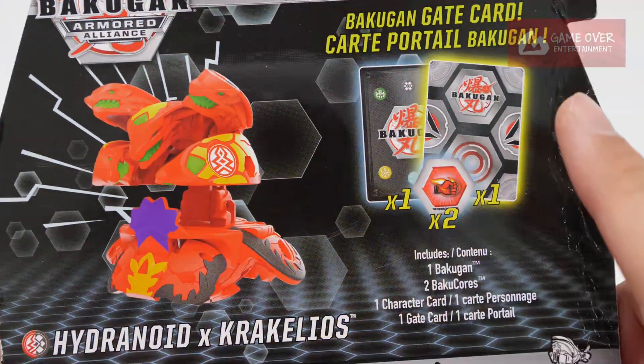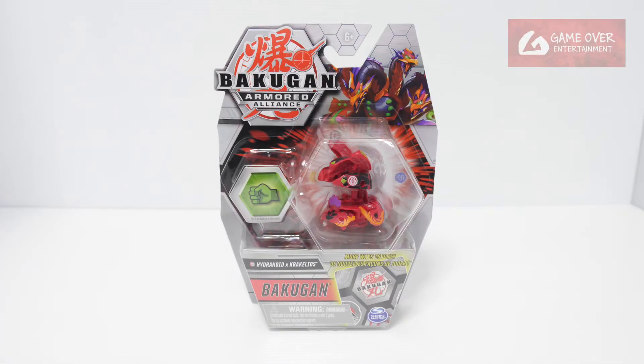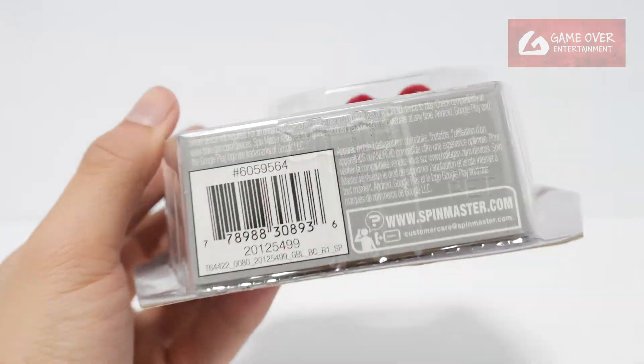Okay, so what is included? One gate card, one character card, two barcode cores. Have a look at the front, have a look at the back, have a look at the barcode.